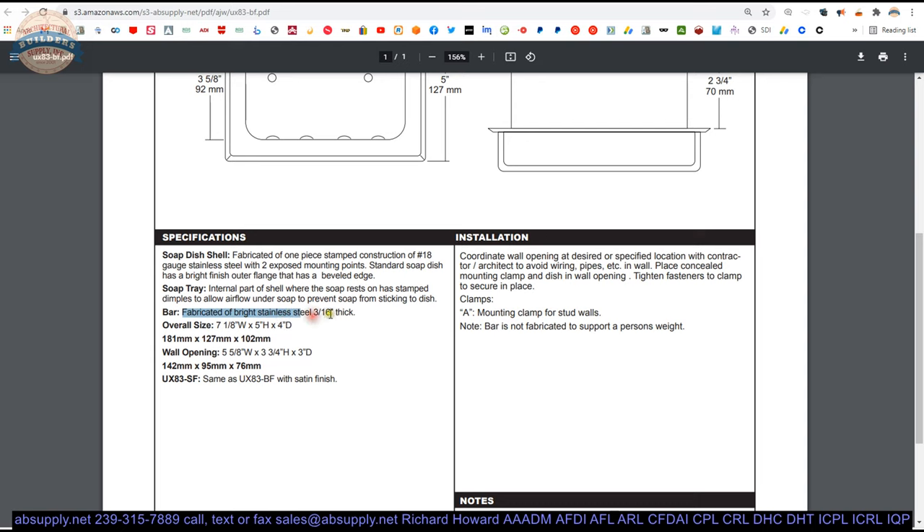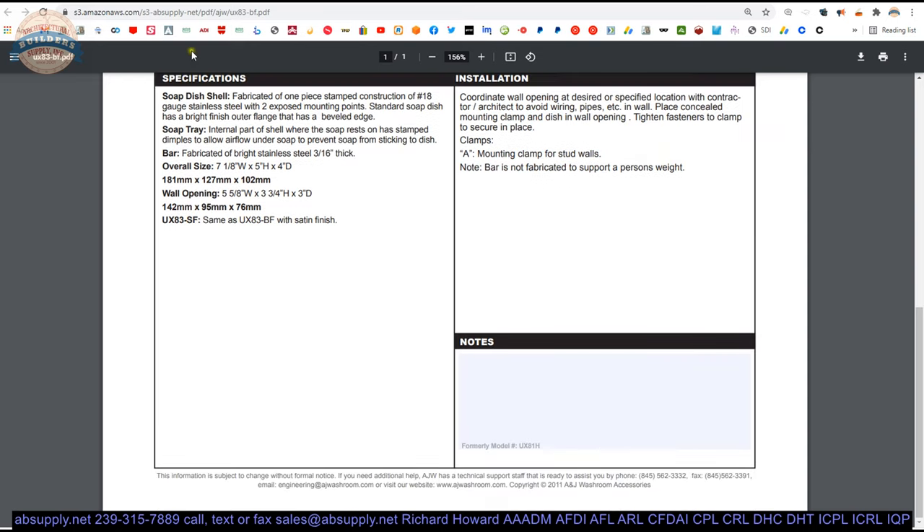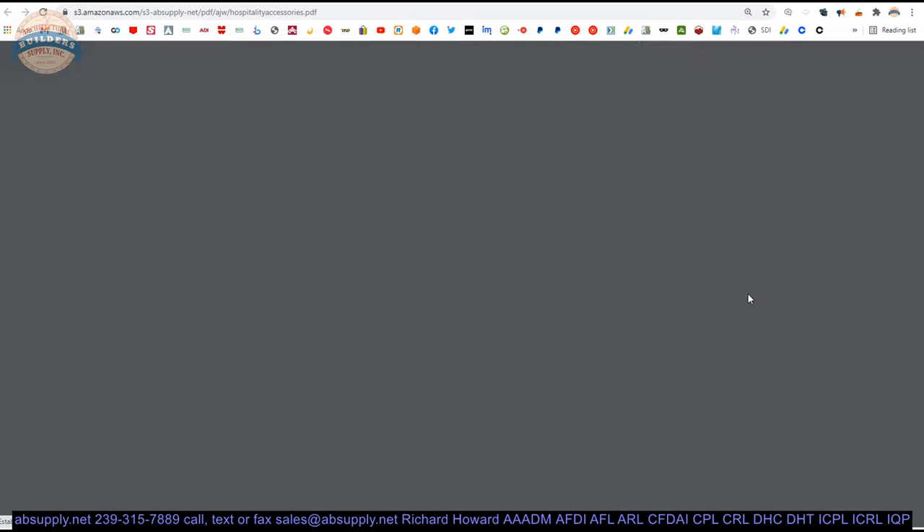The bar is fabricated of 316 stainless steel in a bright finish. Coordinate the location and reinforcements, and use the mounting clamp for stud walls if necessary.